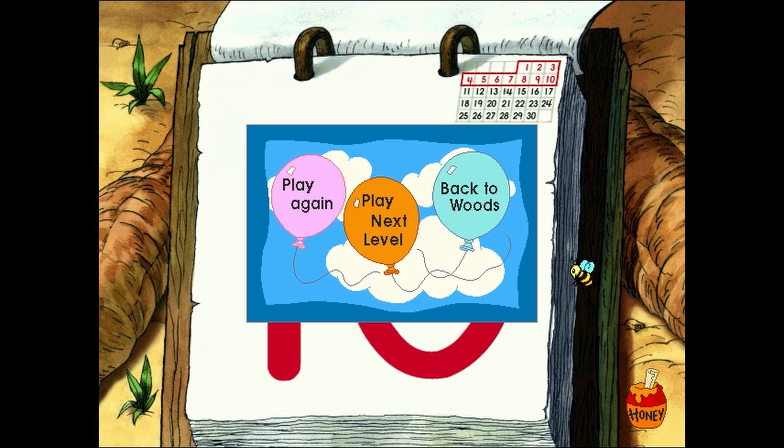To play this game at the next level, click the orange balloon. To go back to the woods and find something else to do, click the light blue balloon. Bye for now. Thanks for helping to draw those numbers so I could use my calendar. Yes, and do come back, won't you? We'll mark our calendars.